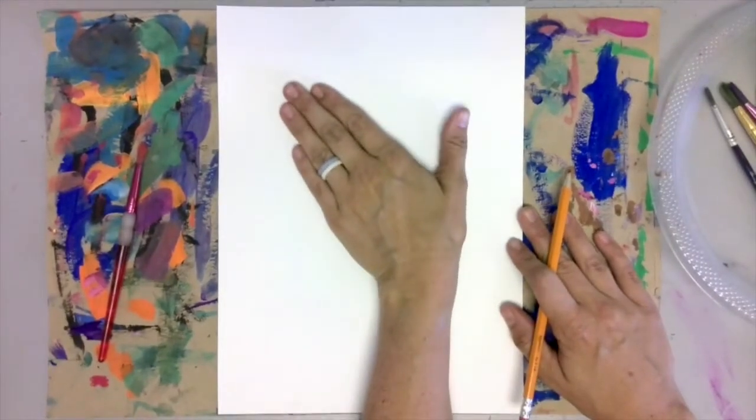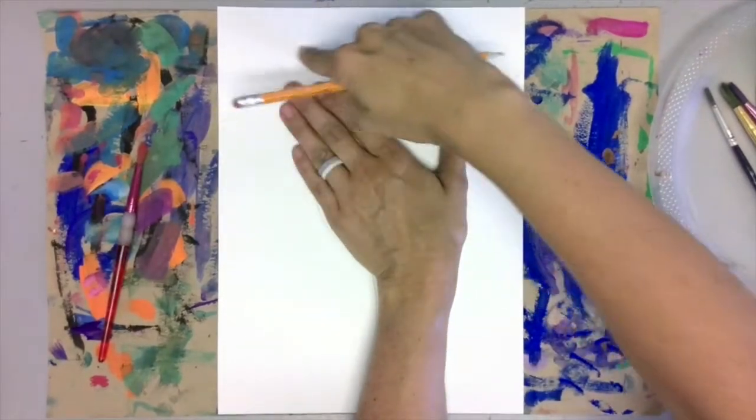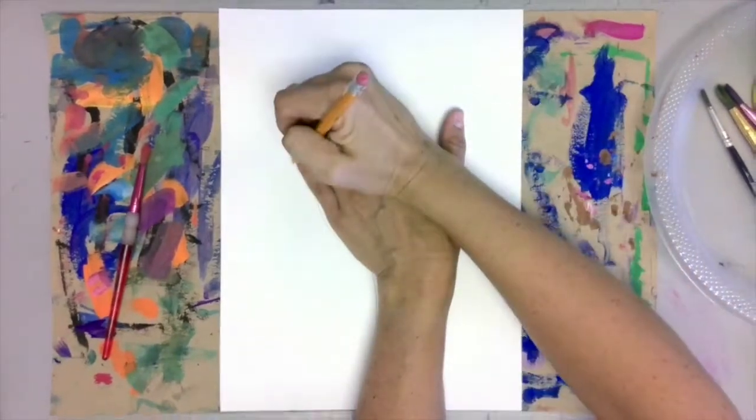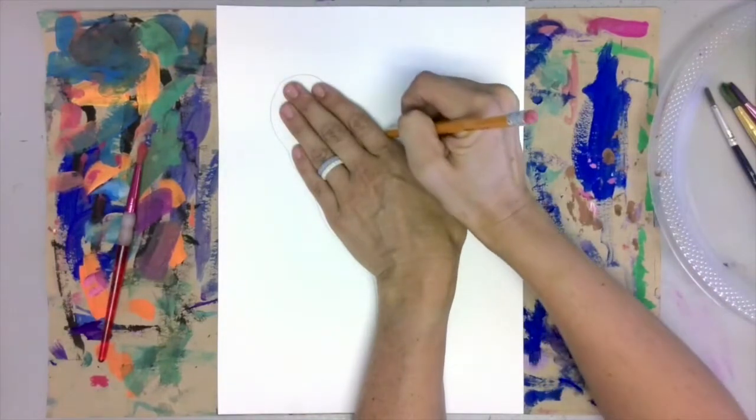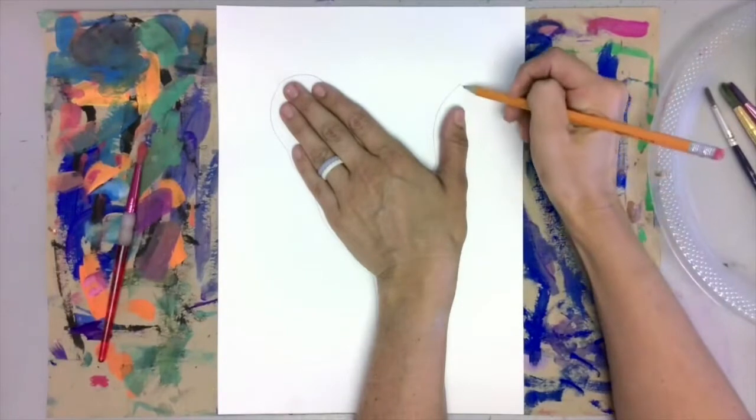Position your hand on your paper and slowly begin to trace. Make an arch around all of your fingers for the zebra's nose. Slowly work your way around the hand, turning your thumb into an ear.